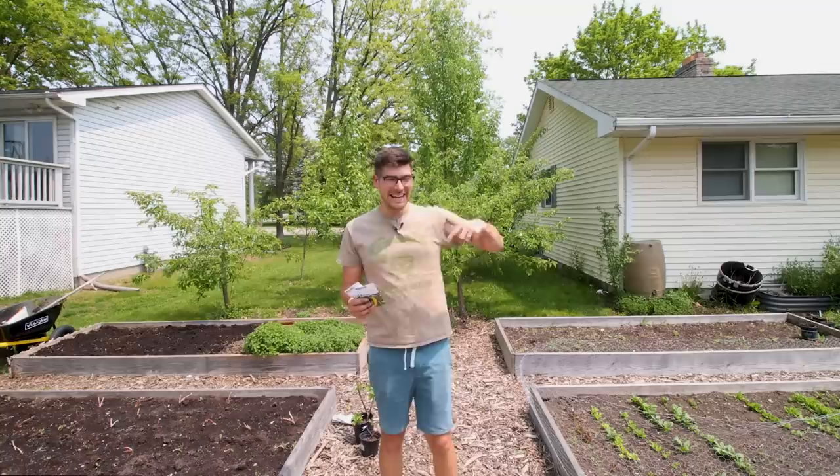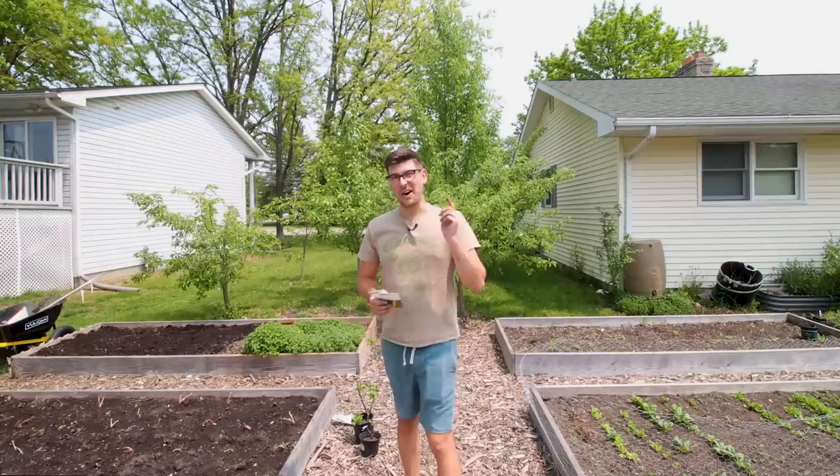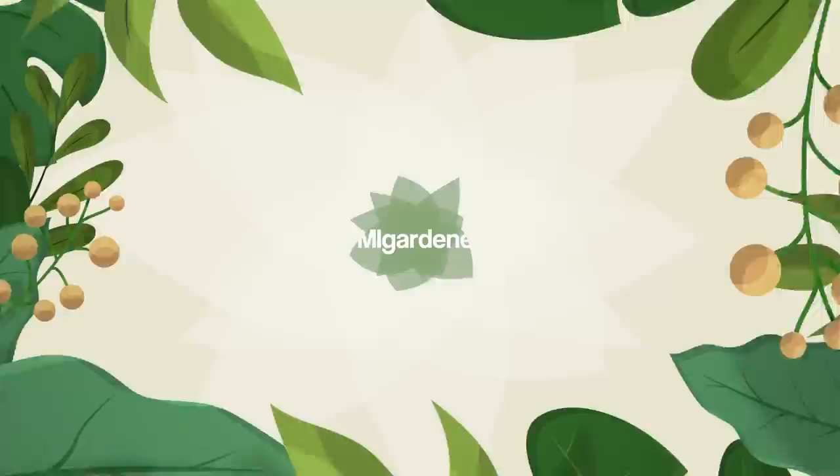A lot of you have been asking about using hills to plant things like zucchinis and pumpkins. Today's episode we're going to talk about why you should be using hills, and when it isn't always really necessary. All that in today's episode.